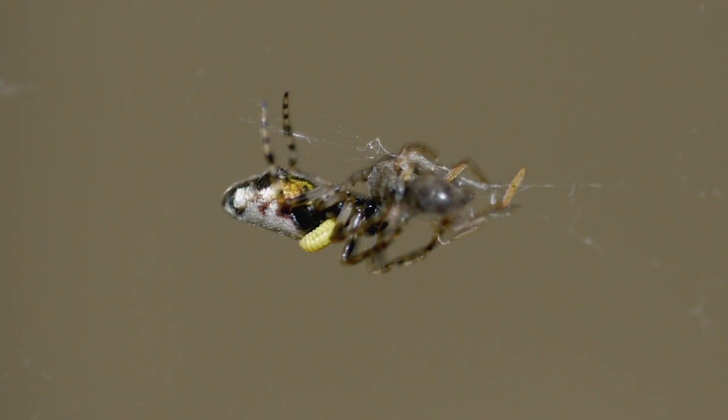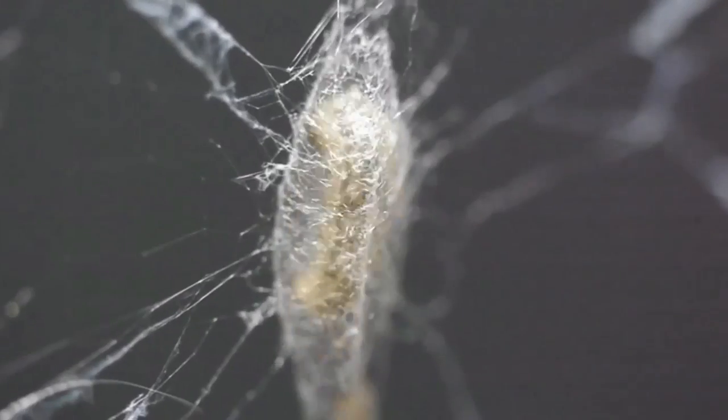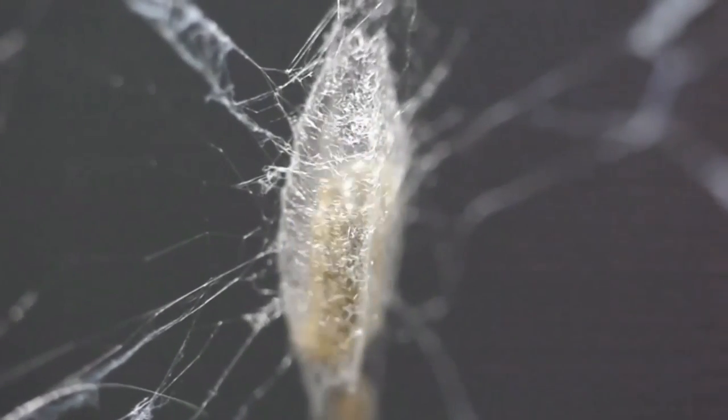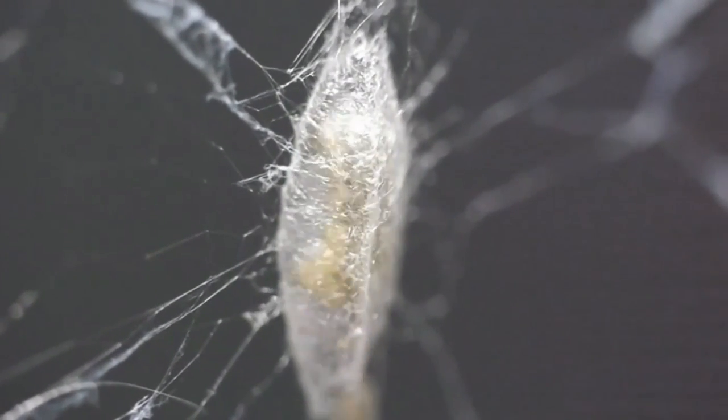Once the web is finished, the larva sucks the life out of the spider and then spins a cocoon for itself. Because the web reflects UV light, it acts like a traffic cone, protecting it from birds, which see UV light, that might crash into it and destroy the larva while it's transforming into a wasp. And when it does, the whole weird circus starts anew.